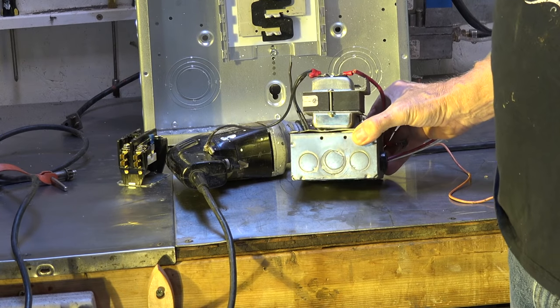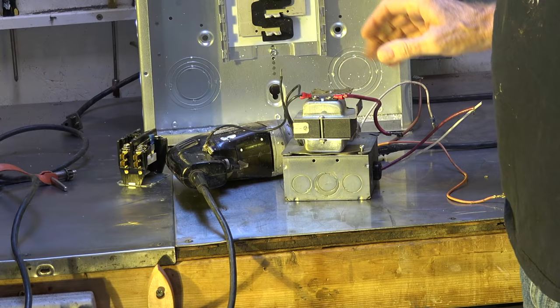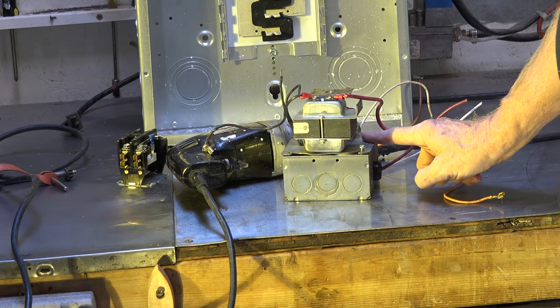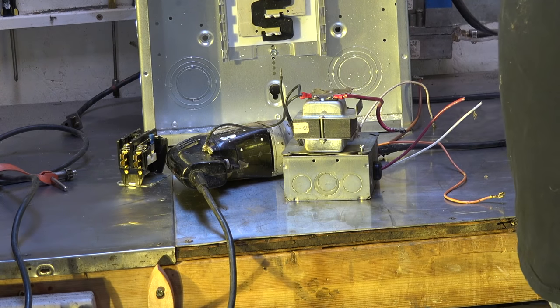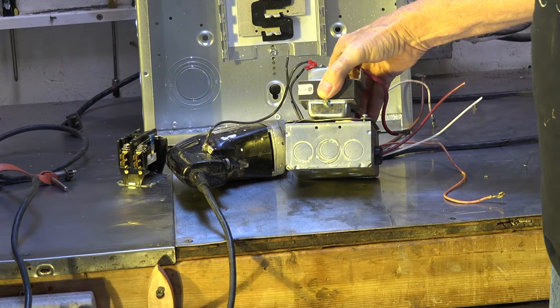Here's an electrical box. It's metal, so it has to be bonded too. It's going to be bonded via what is called the ground wire back to the main panel, where it will connect to the neutral and clear any faults. So this has to be bonded.